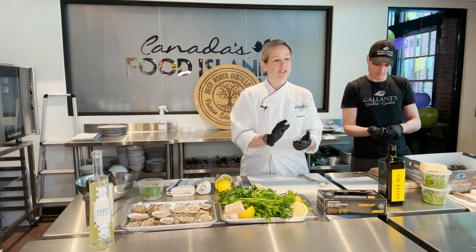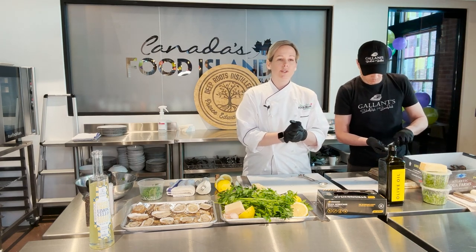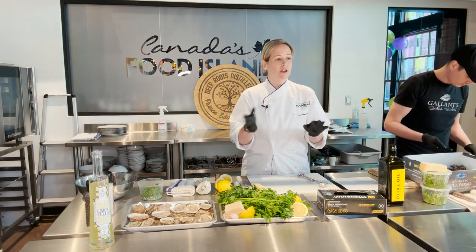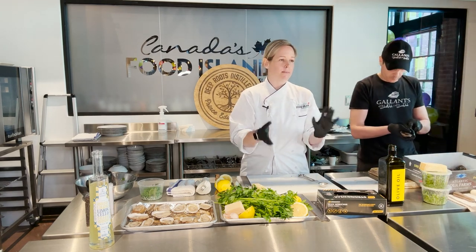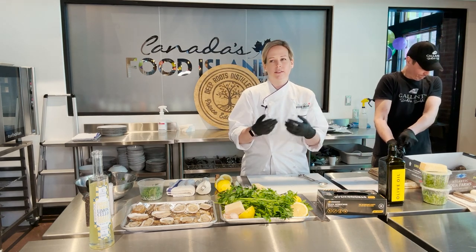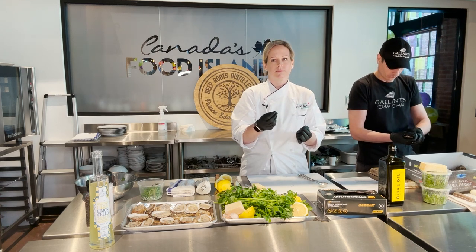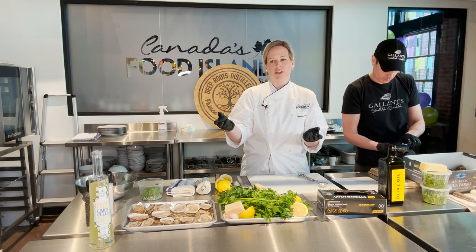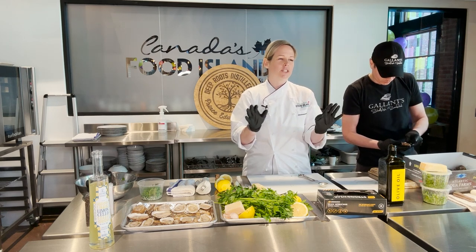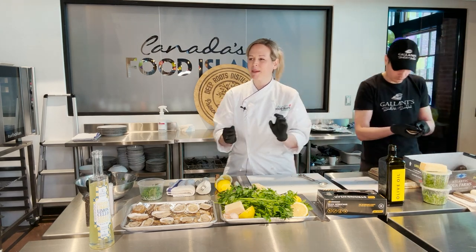You're going to want to preheat your oven to 400 degrees. The oysters won't take very long to bake — maybe only 10 to 15 minutes. Whether you have convection or not doesn't matter, though convection might speed it up a little bit. You have a threshold there from 10 to 15 minutes. You can keep them on the less-done side or really cook them all the way through — it really just depends on your personal preference.